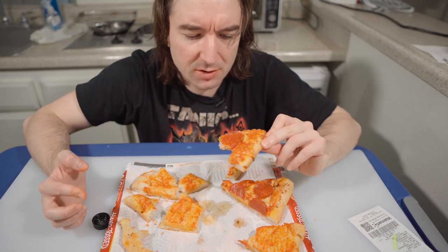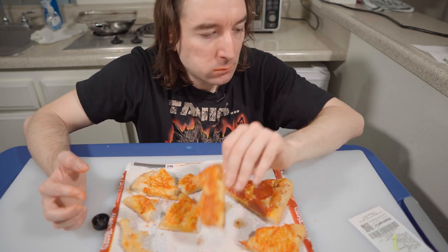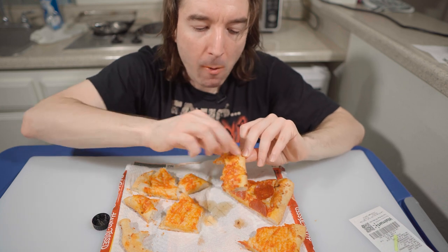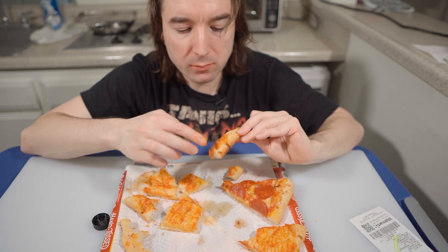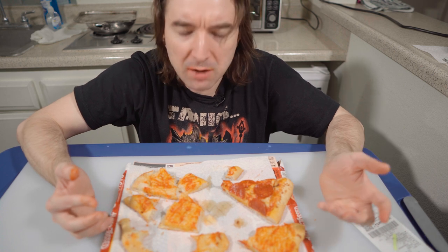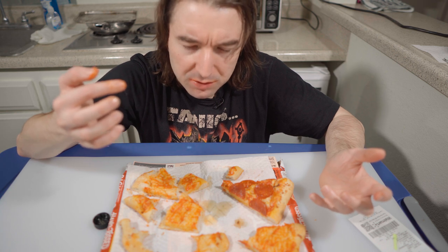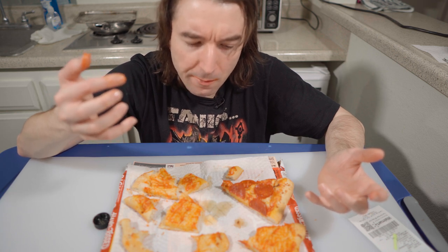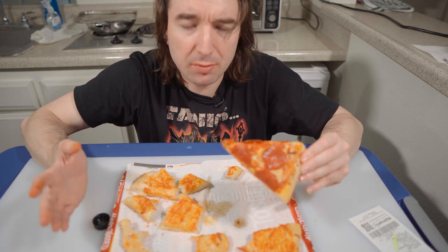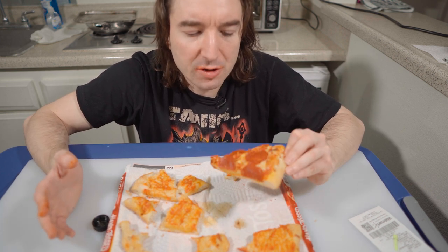The next pizza I want to review is the thin crust DiGiorno. Look at this cheese — I don't know, it has to be the brand of cheese. I want to check my other videos on DiGiorno because I'm pretty sure the croissant crust didn't do this. But it could be because when they slice the cheese, they usually coat it with something like cellulose. Here's the thing: if you want to make a cheese sauce, never use pre-sliced cheese because it doesn't melt well.